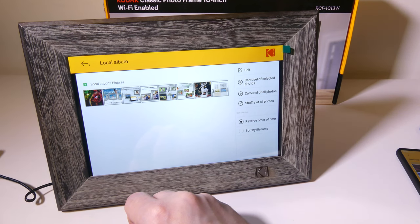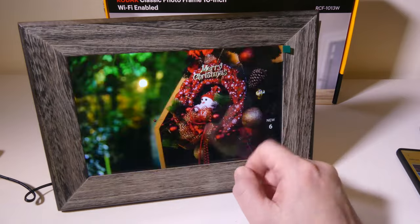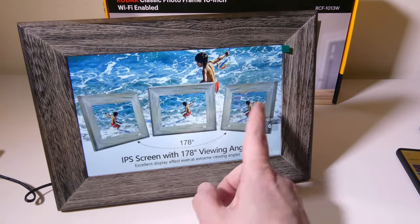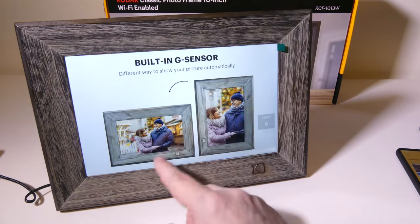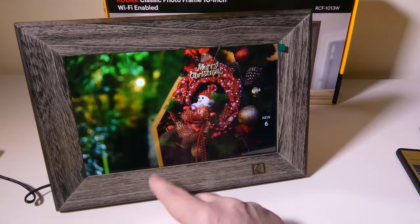You've got some Christmas-type ones and some others as well. You can shuffle them or slide through. Great picture, good IPS display — overall it works out really well and looks really good.